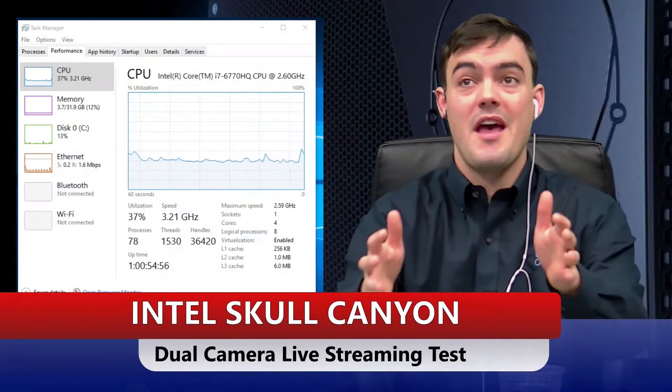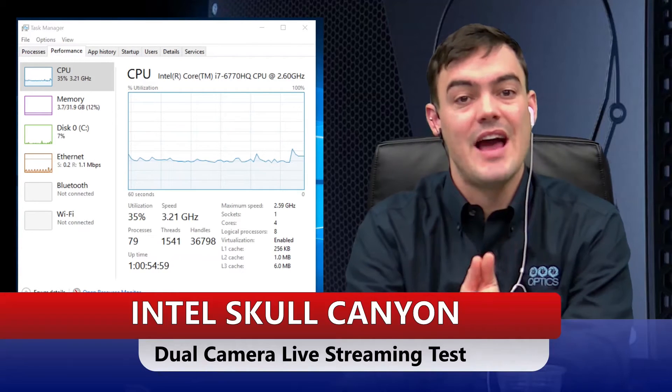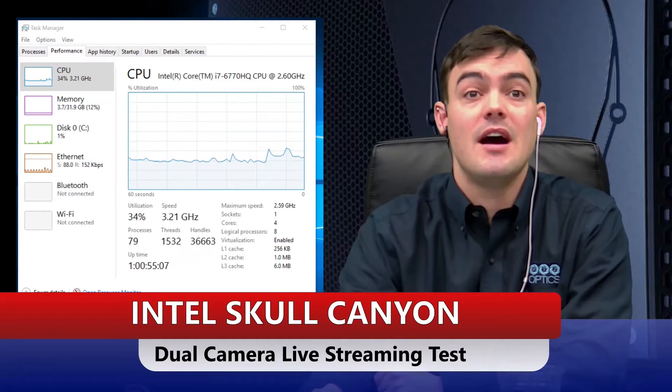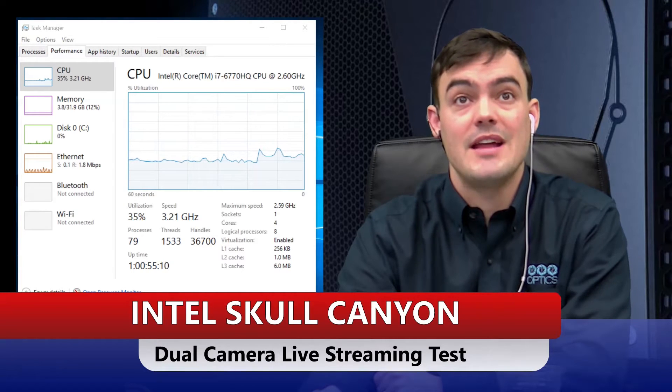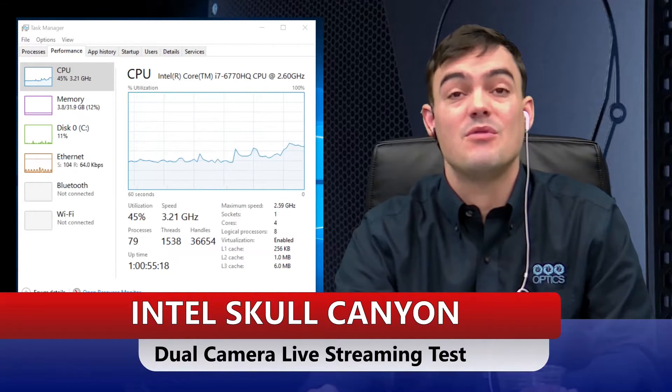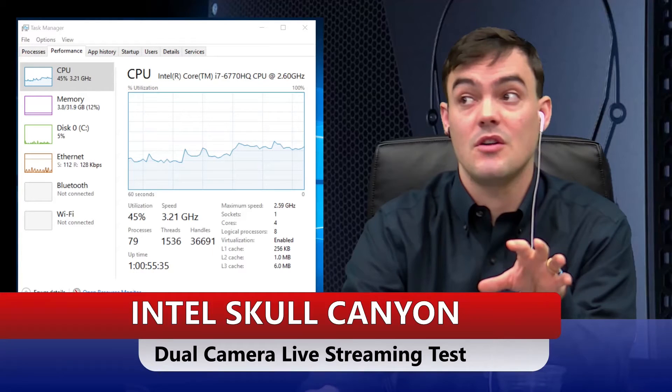We're doing our dual camera live streaming 1080p test with the Intel NUC Skull Canyon, starting off at 34% CPU utilization. As you saw in our other videos, we're testing live streaming in 1080p and recording in 1080p, doing all of this with vMix. Currently I am recording in 1080p and we're sitting at about 40% utilization of the Intel NUC Skull Canyon.